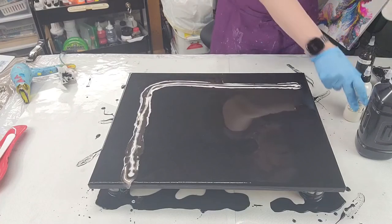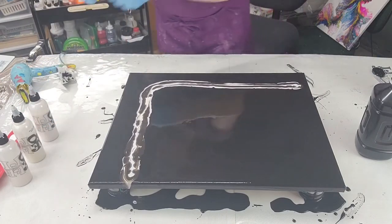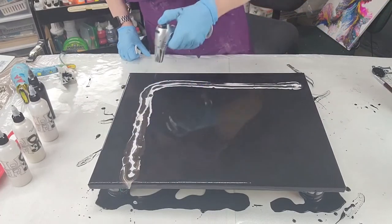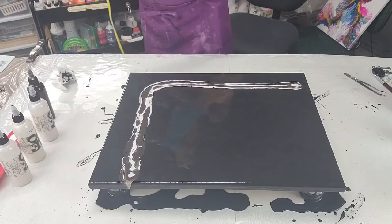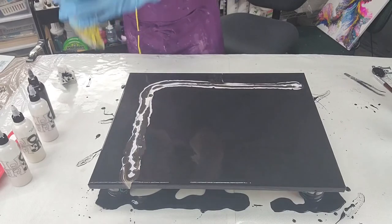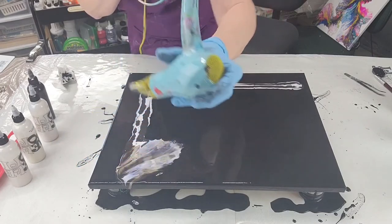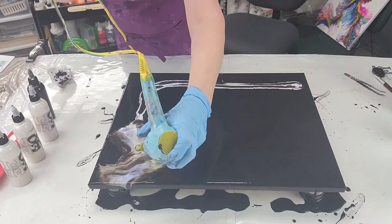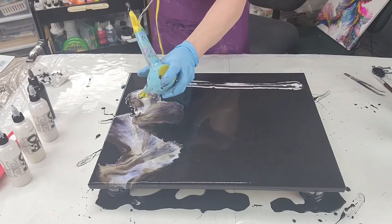I'm going to put these back in the same order so I can remember which is which. I think the only thing we can do now is try the hair dryer to see if we can get some of these bubbles out. Let's give it a try, starting at the top.